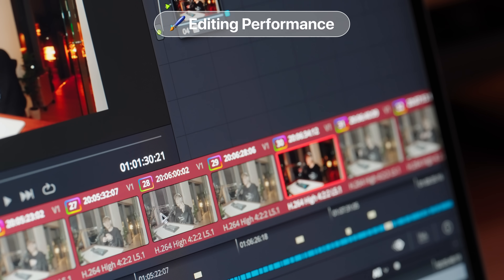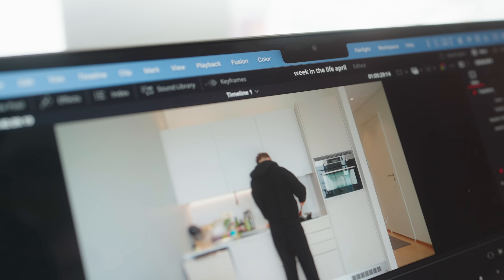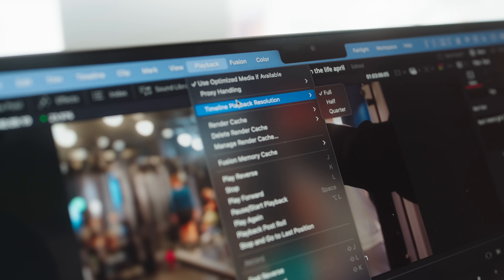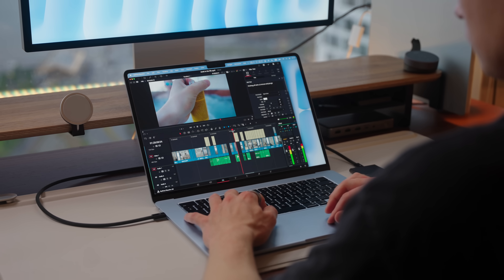The editing performance surprised me the most. The Air exported my 40-minute 4K 10-bit S-Log3 footage video in just 17 minutes, while the M4 Max took around 9 minutes — a big difference, but the Air's performance is still ridiculously good. Scrolling through the timeline there's pretty much no lag, and jumping to a random spot it starts playing instantly. I keep timeline resolution at 4K, and a big factor here is RAM. If you're on the base model, I'd suggest dropping timeline resolution to 1080p; with 16 gigs of RAM at 4K it can be a struggle.